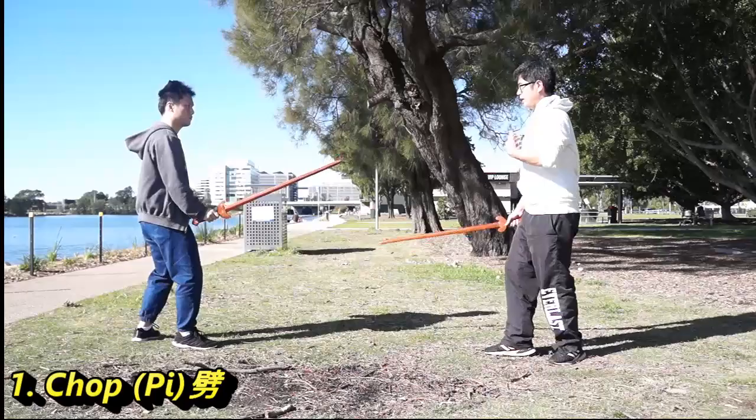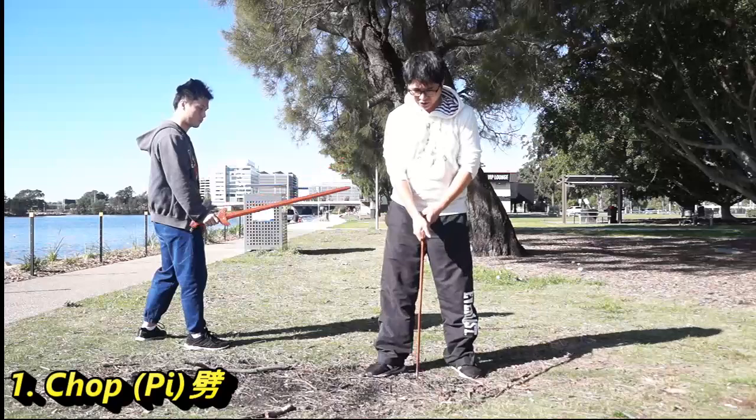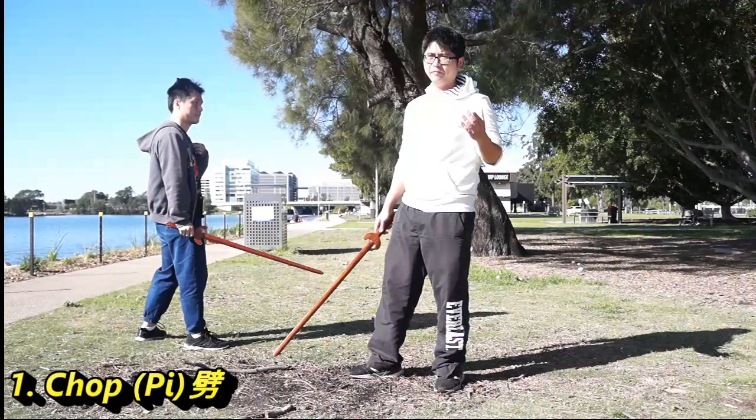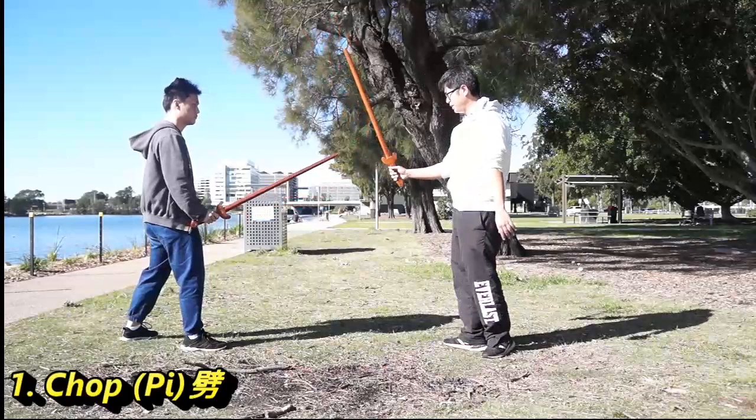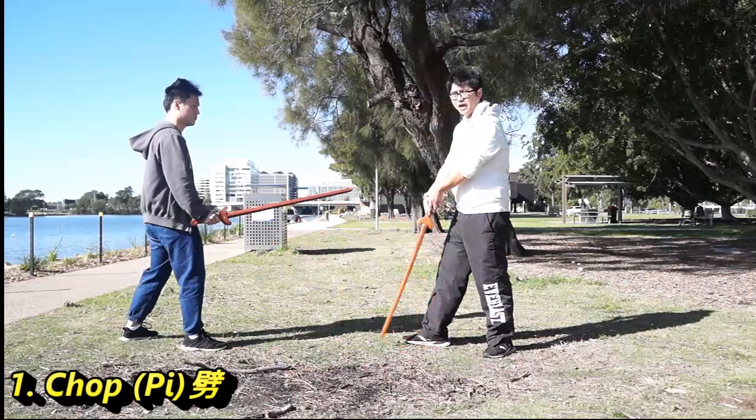From outside, from inside. One important thing — some people use the terminology: the external gate, outside gate, inside gate, or inner gate. That is called the straight line, the middle road.